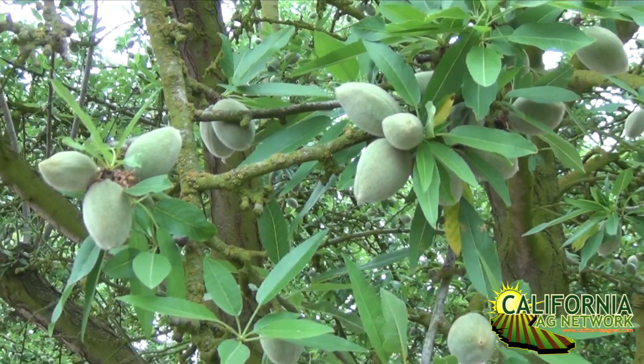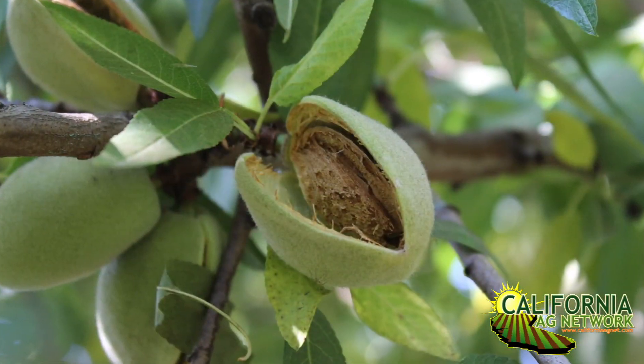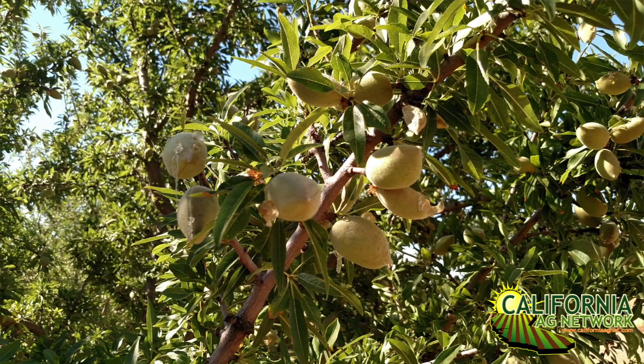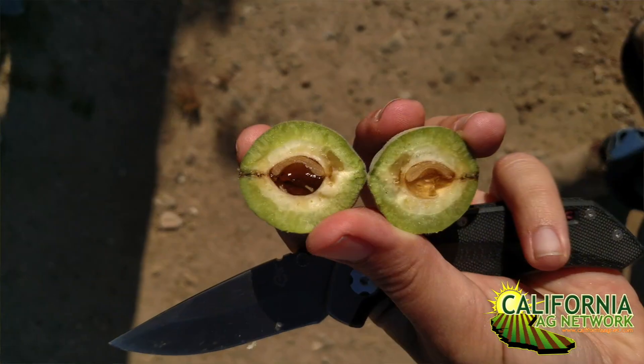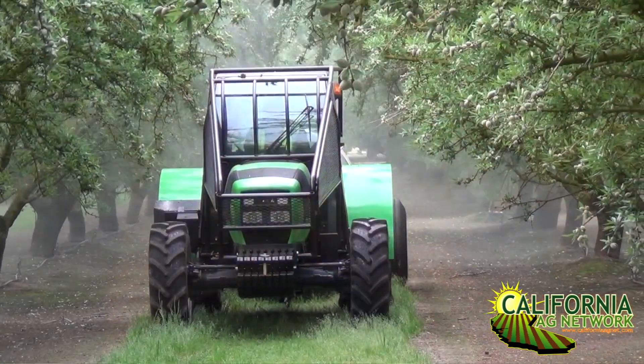Boron doesn't accumulate in the leaves as with other nutrients — it tends to accumulate in the hulls. The hulls are the best way to know if you've got boron excess, which can be a real problem, or deficiency, which can also be a real problem. Boron deficient orchards, usually on the east side of the valley — adding boron where needed can return growers hundreds of extra pounds of nuts per year.